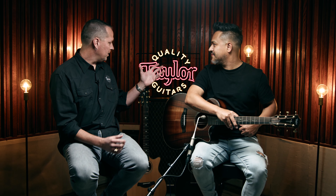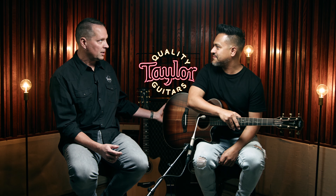It's very comfortable — glad you noticed all those things. Tonally, Daniel, out of the Builder's Edition 324CE with urban ash back and sides, the Builder's Edition 614CE with maple back and sides, or the Builder's Edition K24CE which is all Koa — which guitar tonally spoke to you? It's a tough decision, but I think I would choose personally the 324. I felt like the sound was more intimate to me, a little bit drier, but really, really nice and very deep for me. Yeah, it's warm and rich — I understood exactly what you're talking about after hearing you play on it.